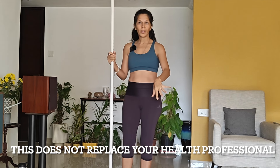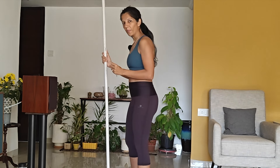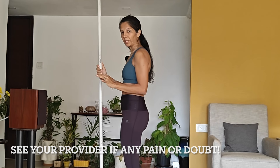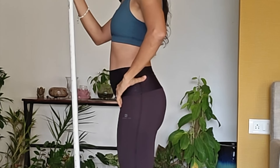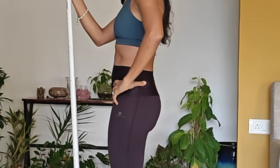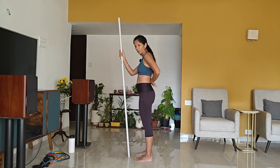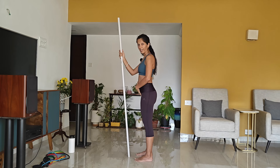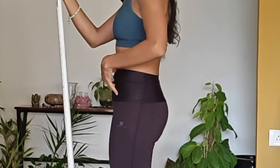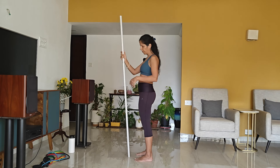Before we do anything with weights, make sure your form is correct — we want proper technique so that you don't get injured. It's important to maintain a neutral spine. Most people don't know what that means. This is me not keeping my spine neutral and my hip not tucked — my pelvis is not tucked. When my core is engaged, this is correct; when it's not engaged, the spine arches and the lower back is vulnerable. The minute I do this, my core is engaged — this is the position I want to maintain for everything I do.